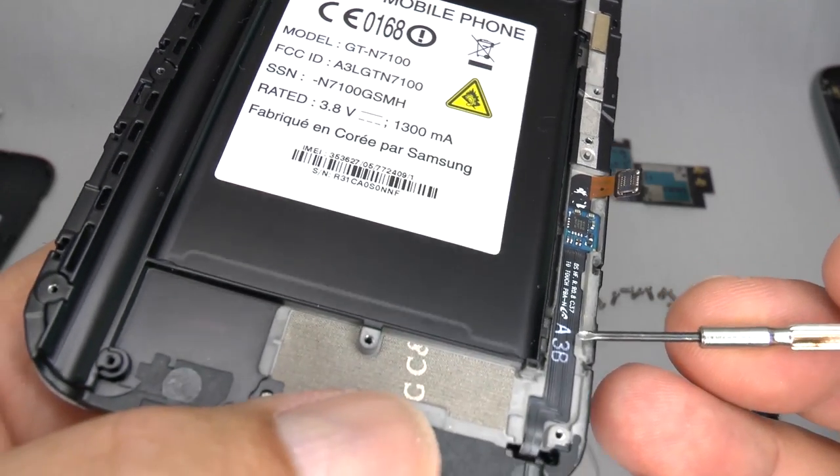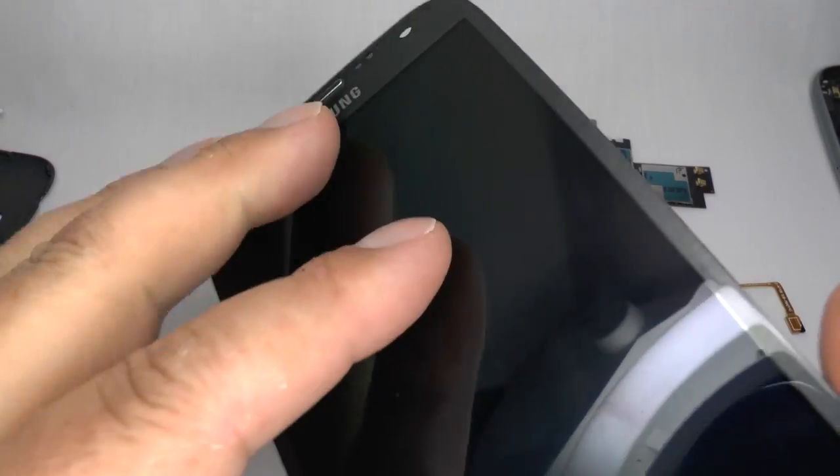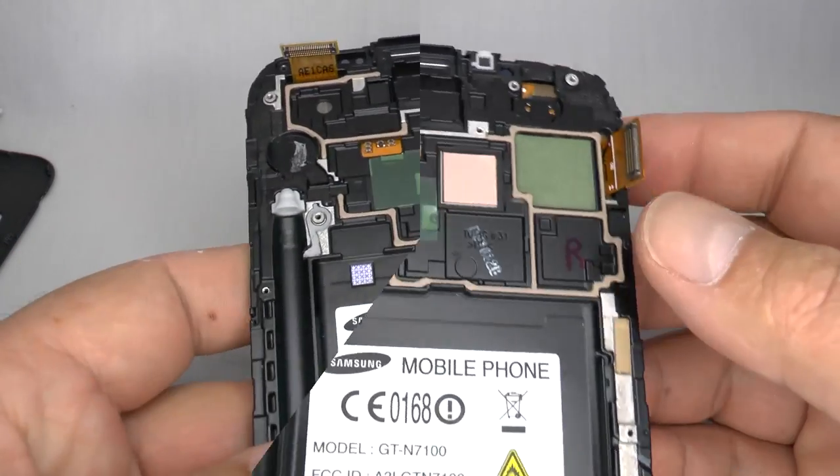If you need to replace the home key ribbon flex or the screen needs replacing, then we need to get it nice and hot to separate the glass from the metal chassis. You can click the link at the top of the video to see how to do this.